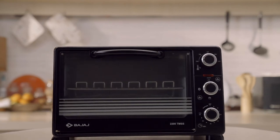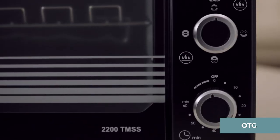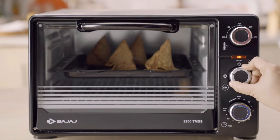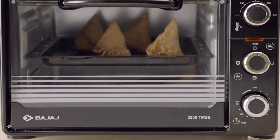From baking a delicious cake to grilling a juicy chicken, Bajaj OTGs have always taken care of all your diverse cooking requirements. However, sometimes the timer does not stop automatically.